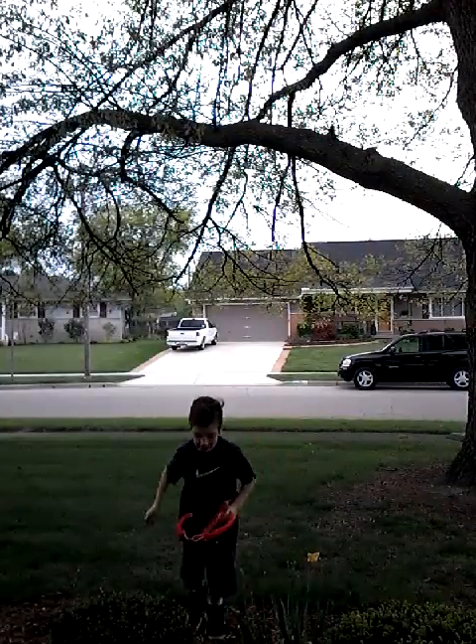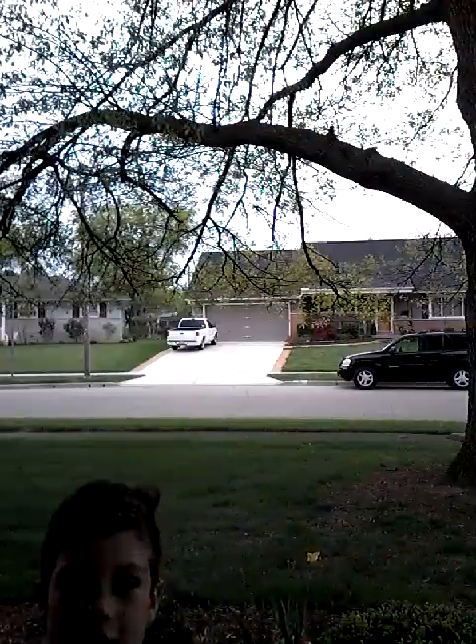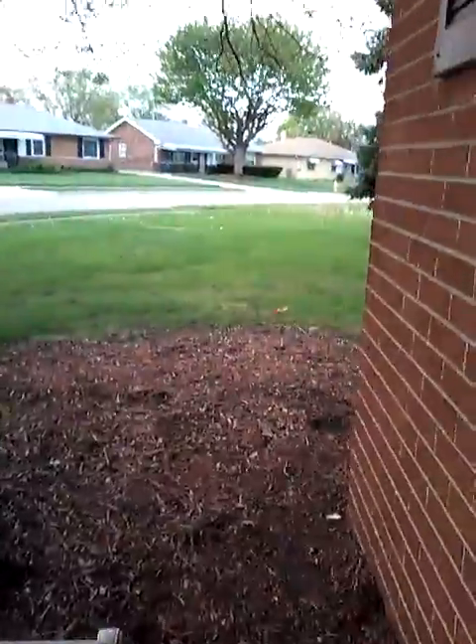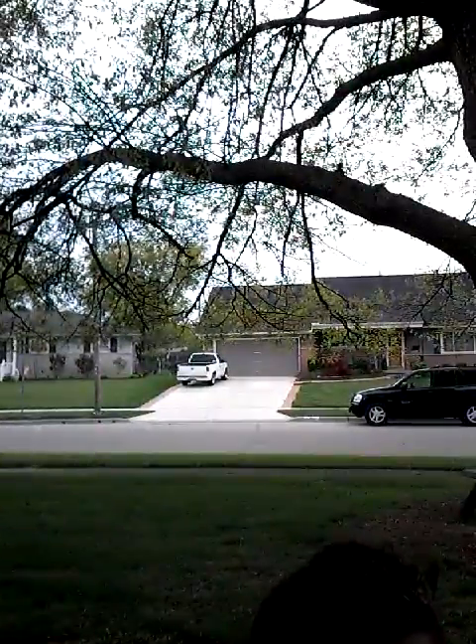Dude, guys — I just shot it over there! I shot it over there! Jeez. I'll go get it.